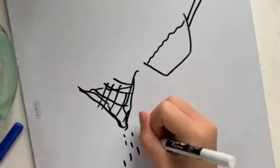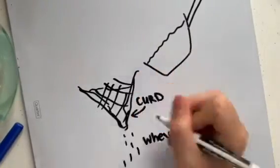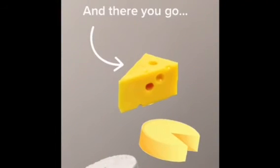If the fermentation is taking place at home, this can be done using a cheesecloth. The solid curd that remains can then be pressed to form a continuous mass, or salted to encourage further expulsion of whey. And there you have it — delicious, yummy cheese.